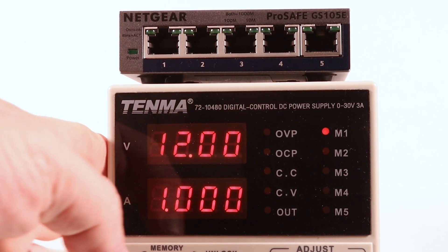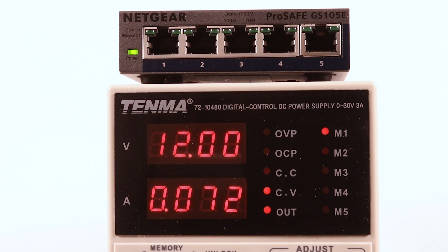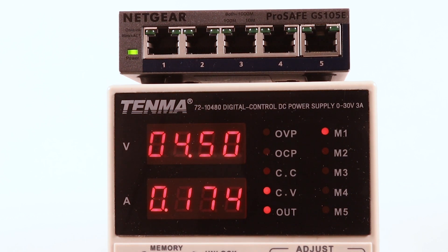We've got our lab power supply connected to the Netgear as the unit under test. I've set this to 12 volts and limited it to one amp current. Let's fire that up and see if she blows. Up to 83 milliamps and then back down to 23 — some stuff going on there. It's now sat at 25 milliamps, which will fluctuate depending on what's going on with the switch. Let's turn that off and reduce the voltage down to 4.5 volts — let's see if that powers up. It does! Current's a bit higher but it'll drop off.